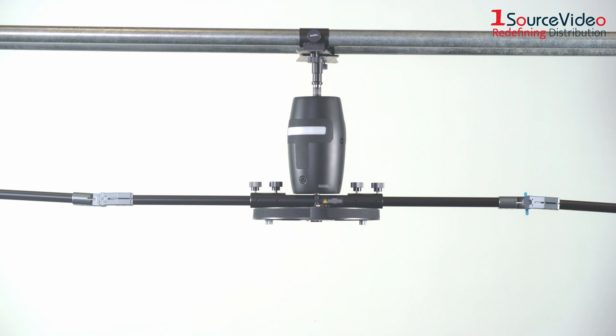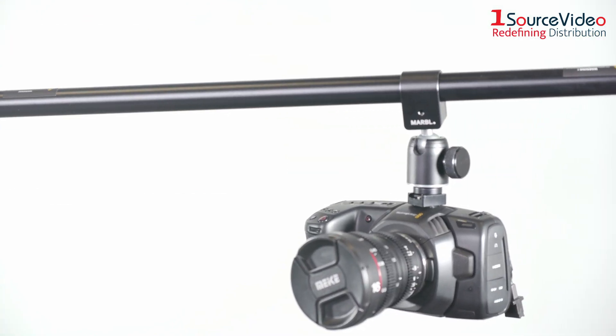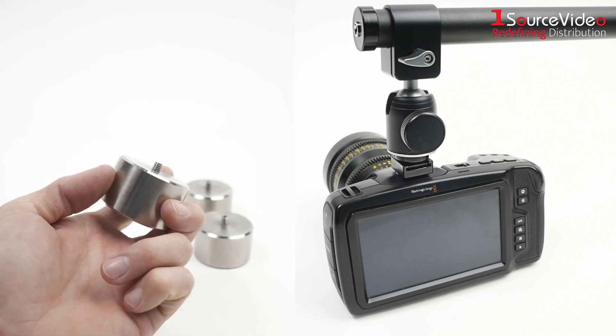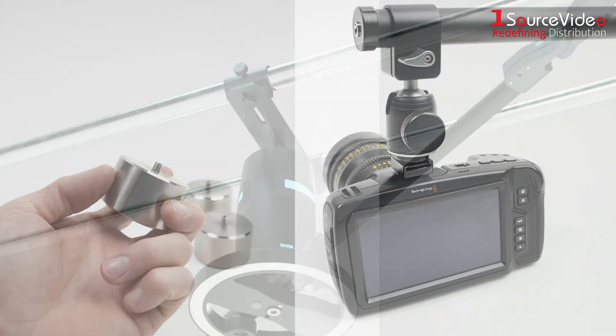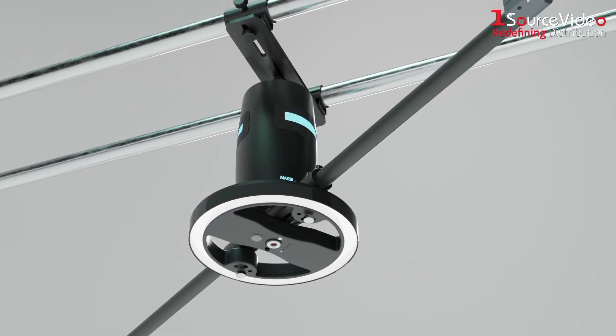And with that, your Orbit is complete! All that remains is to add your camera using the included rail-mounted ball head and placing the counterweights to keep the rig balanced. Now you're ready to enhance your production with your new Robotic Camera Assistant.